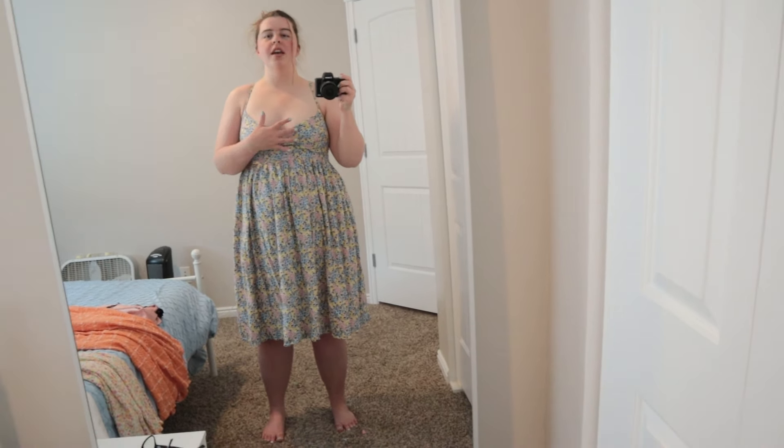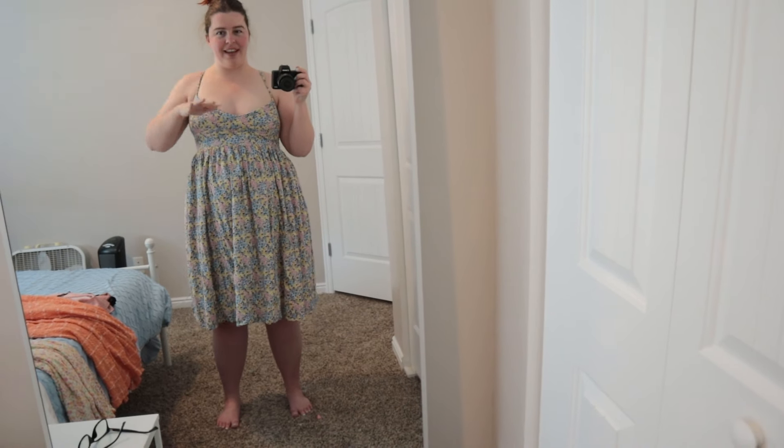This is probably the one that I have worn the most. The only problem is because this fabric is a little bit more flowy and there's less structure to it, and I didn't put any sort of structure in the actual bodice, it doesn't feel like it holds me in at all. So usually when I wear this one I wear a sports bra underneath it and we're fine — there's coverage, I'm not worried about falling out.